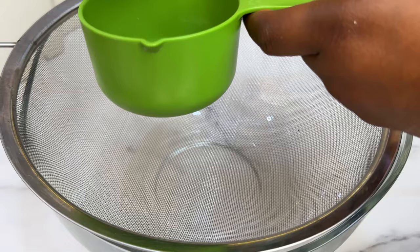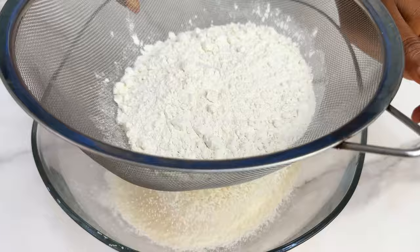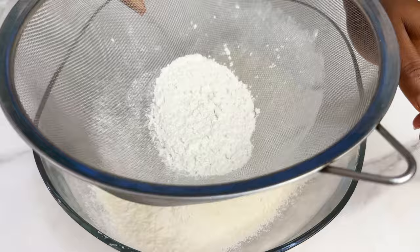Measure your flour through a sieve into a bowl. The reason why you should always filter your flour is because it's going to make it lighter, it's going to remove whatever dirt or clumps are in your flour, and it's just going to make it easy to work with. Make sure you don't skip this step.